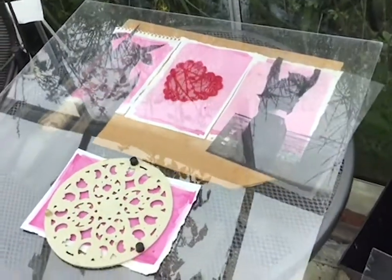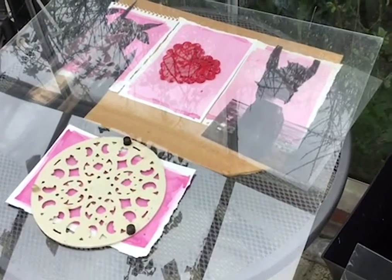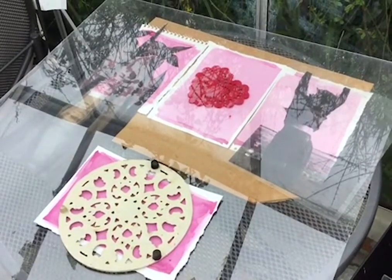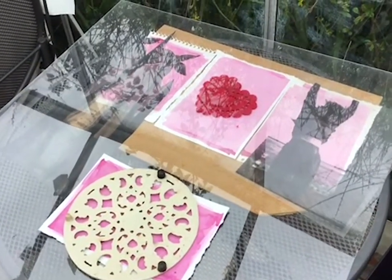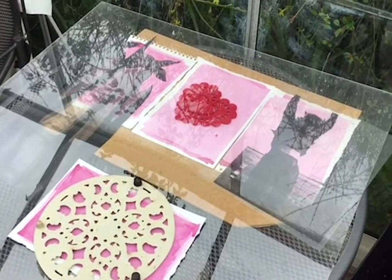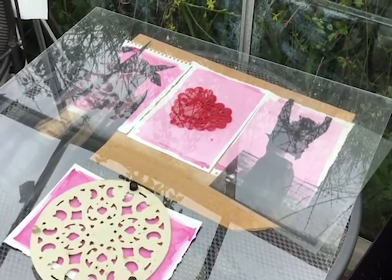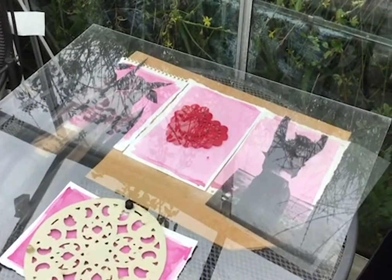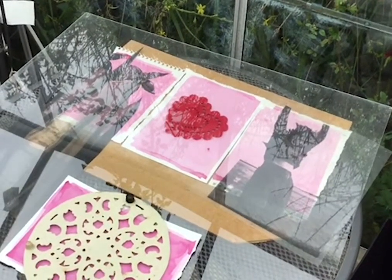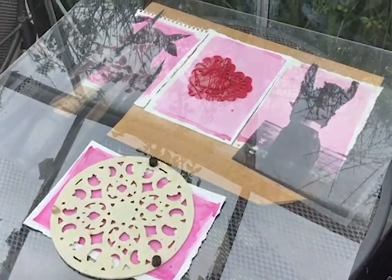I'm going to leave these now. The weather's gone a little bit dull, so luckily I'm in the greenhouse in case it rains. I'm expecting it to take one or two, maybe three days if it carries on dull like this. The anthotypes I did the other day were in bright sunshine and I exposed them for two days — I think one day would have been enough — but they worked really well. So we'll see how these go.